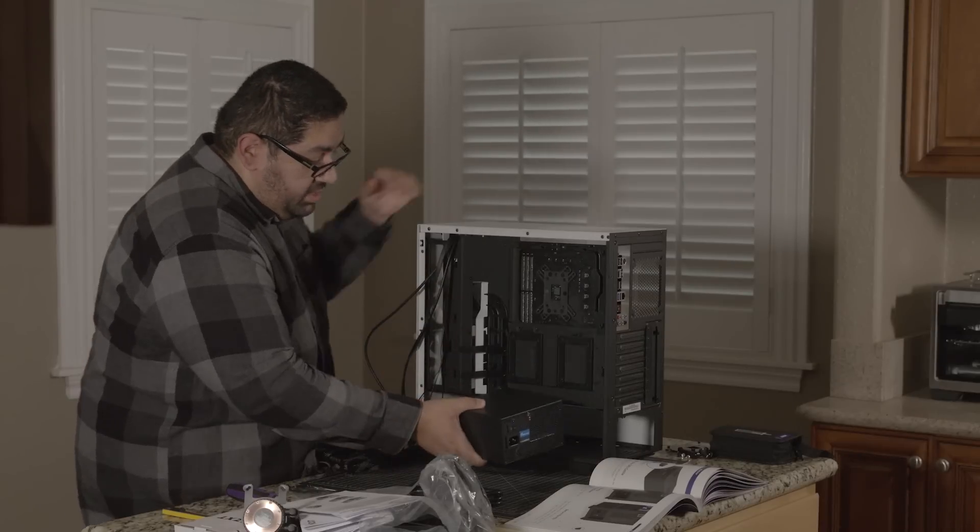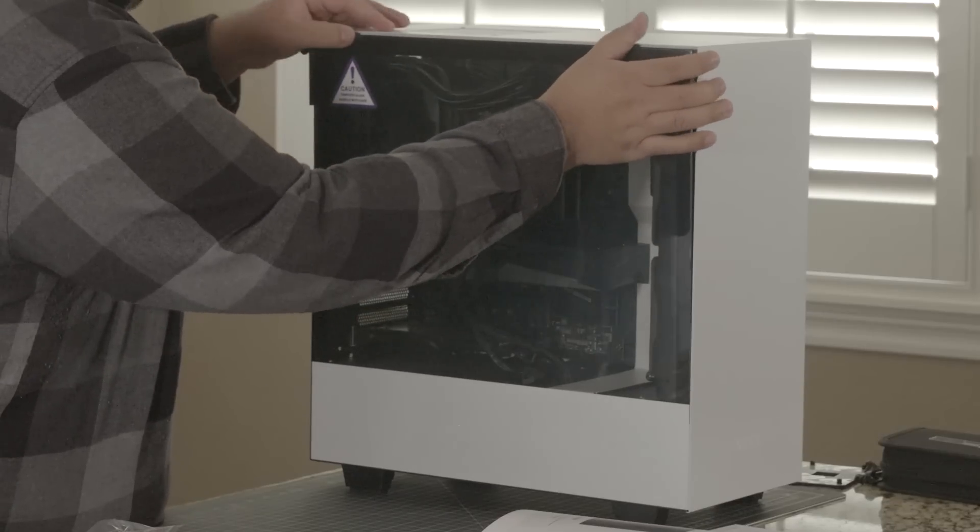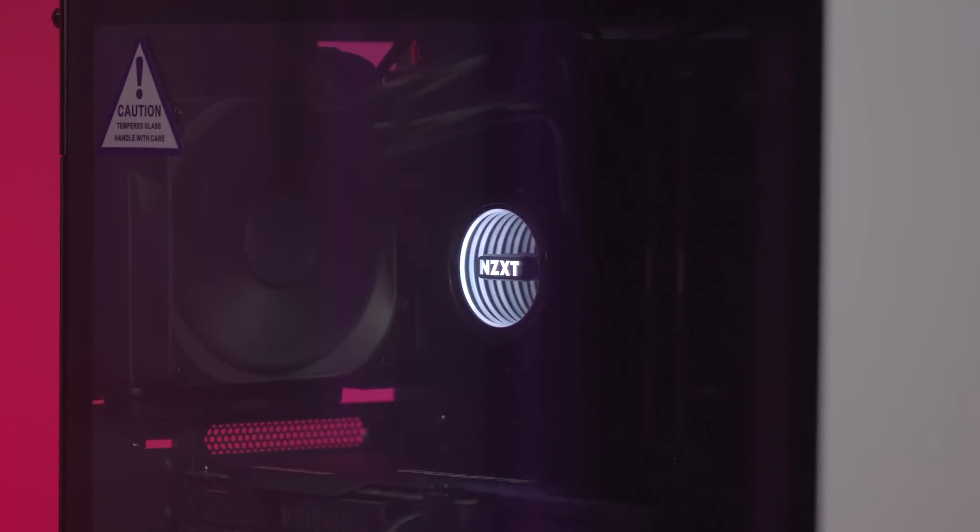A lot of people think that building a PC is too complicated or that it's something for only serious enthusiasts, but NZXT wants to change all of that with their new build kits — an all-in-one box that has everything you need to build your very own PC, even if you've never done it before.